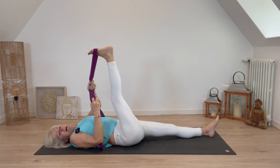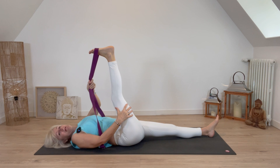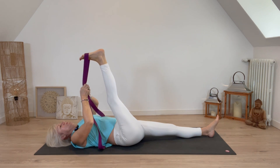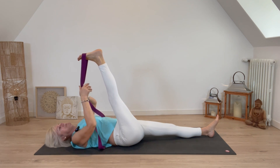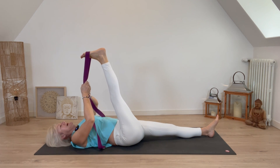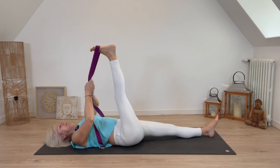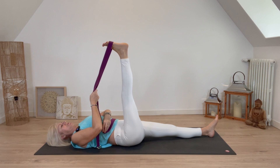When it tightens, try not to resist it — try to breathe into it and soften it. One more inhale, exhaling and moving slightly towards you, feeling a more intense stretch. Last one: inhale, exhaling and reaching a little bit further, then take the leg back to an upright position.